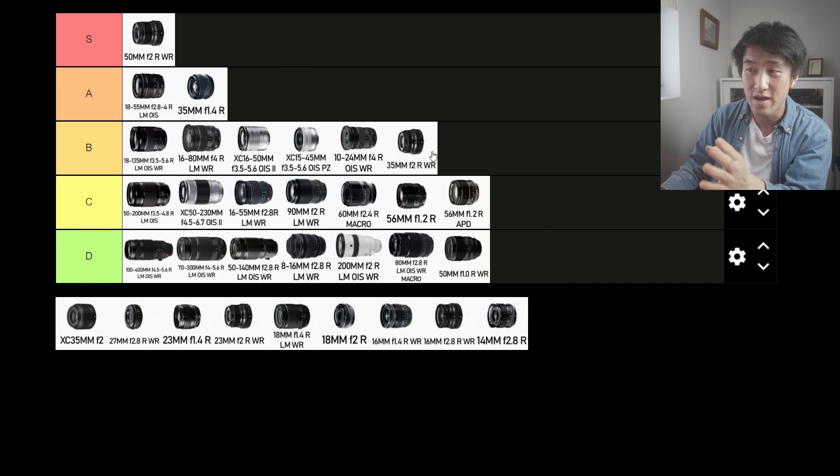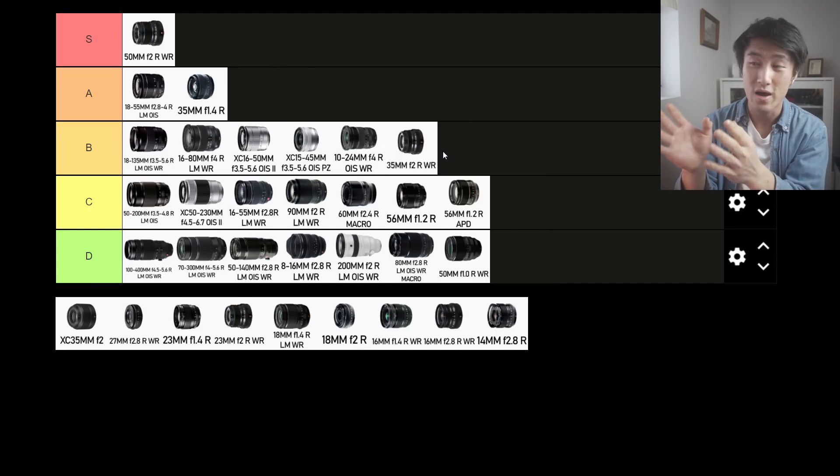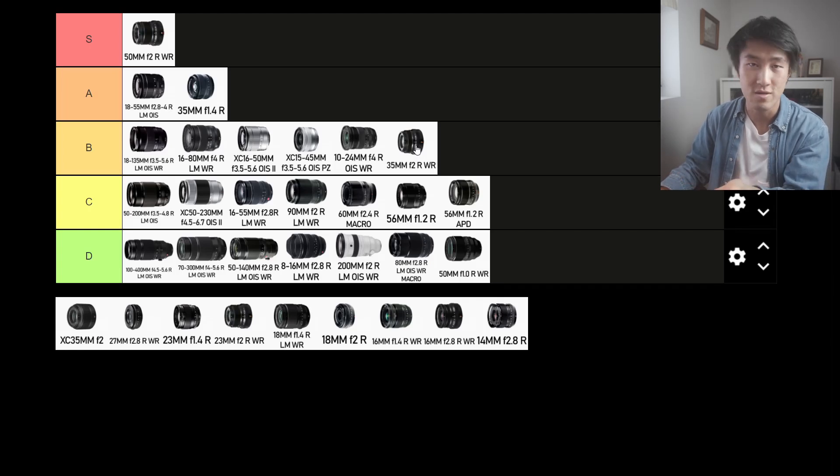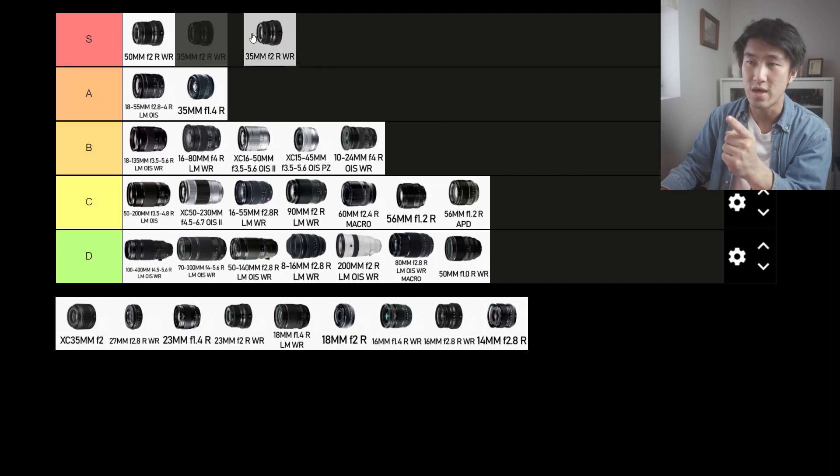Next up is the 35mm f2 variant, and this lens is what I would define as the perfect street photography lens for everyone. It's a nifty 50, it's f2, it is compact, it is cheap, the build quality is amazing, and it's got weather resistance. There's really nothing I can say about this lens that's bad for street photography. The focal length is perfect for everyone — telephoto people and wide angle shooters can both appreciate the 35. Very solid focal length, price, and performance. This is going straight into the S tier.